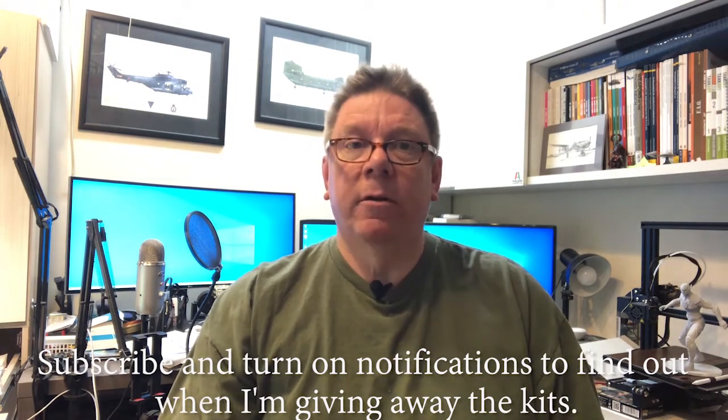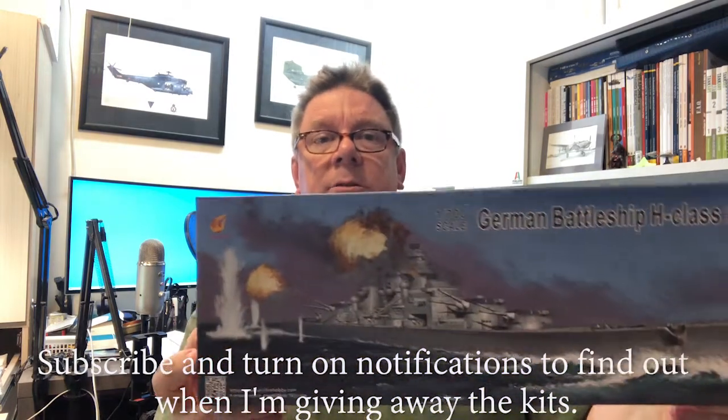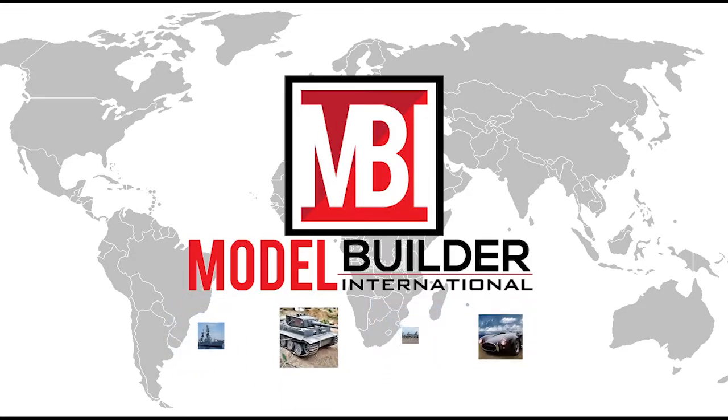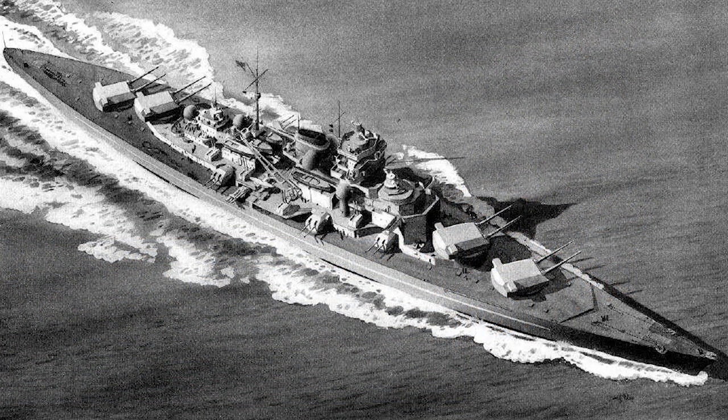This is the new one from Verifier — their 1/700th H-Class German battleship. The H-Class were a series of battleship designs for Germany's Kriegsmarine during the build-up for Plan Z, which was supposed to happen in the late 30s, early 40s. The first variation, H-39, the subject of this kit, was supposed to be six ships built essentially as large Bismarck-class battleships with 16-inch guns.